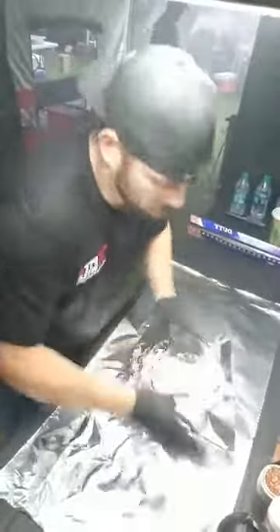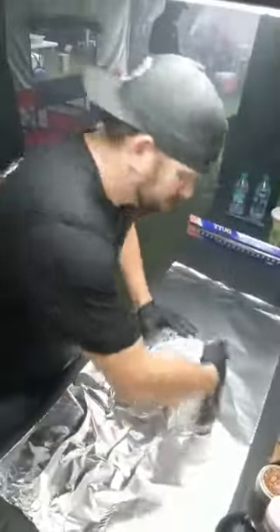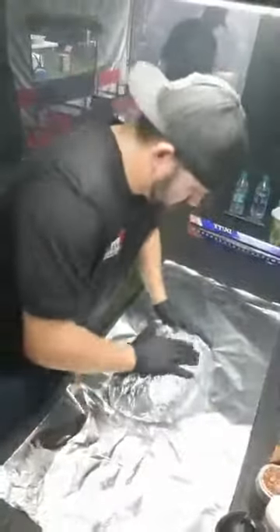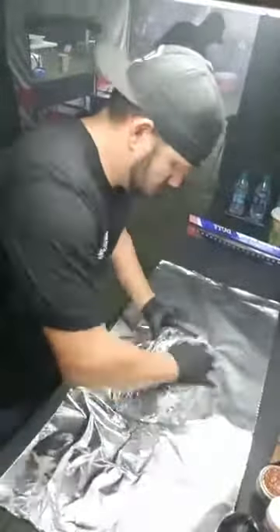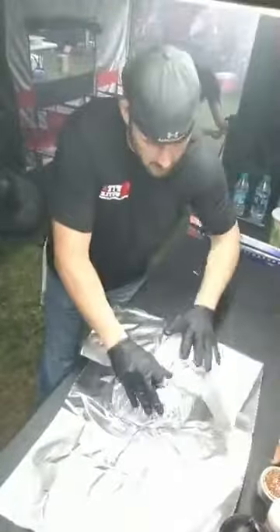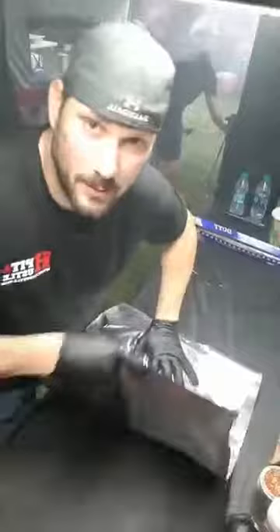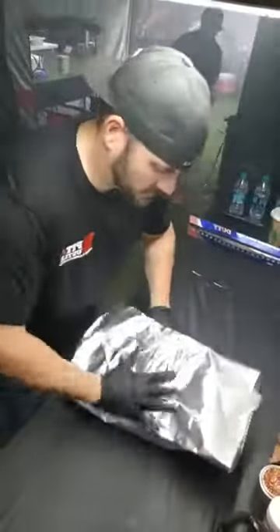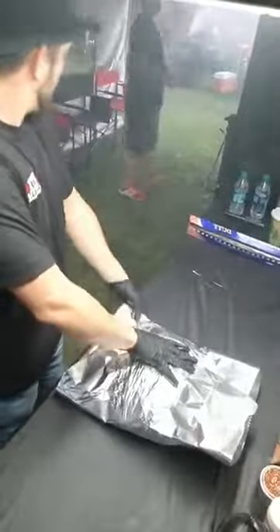I'm going to wrap it as high as possible — don't want to steam it and lose your bark. Normally I'd put this back in a pan, but if you can't get a full size pan on the drum, I don't think it'll go in a half pan.